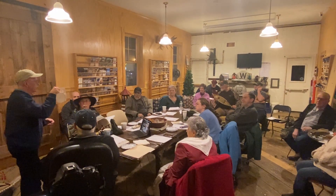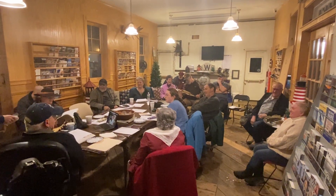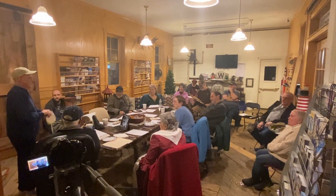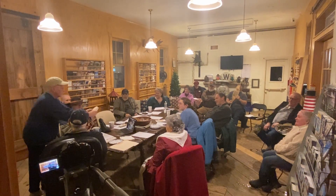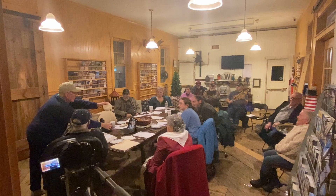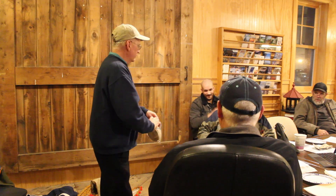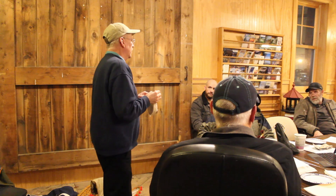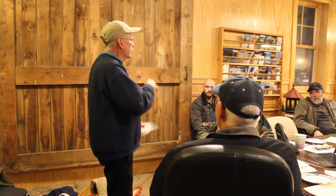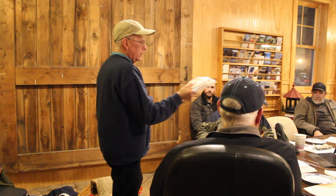Anybody know what this is? It's lantern wick. It's always been obscure — nobody's carrying it. You have to get on the internet and look and look and try to find it. I got this at Walnut Lantern out of Ohio.